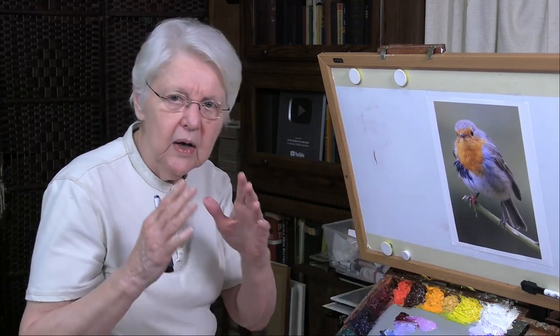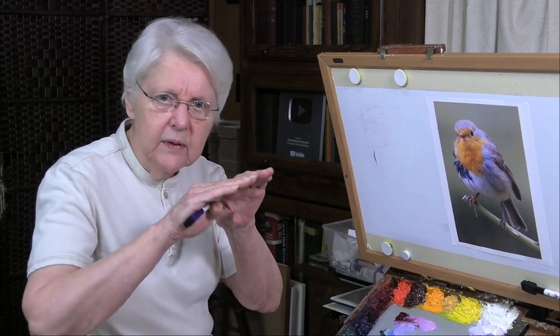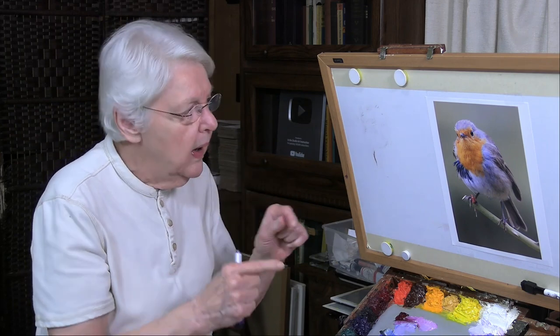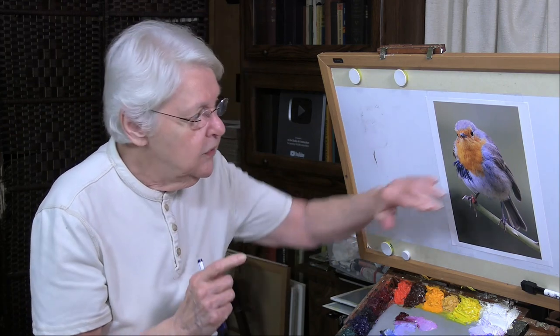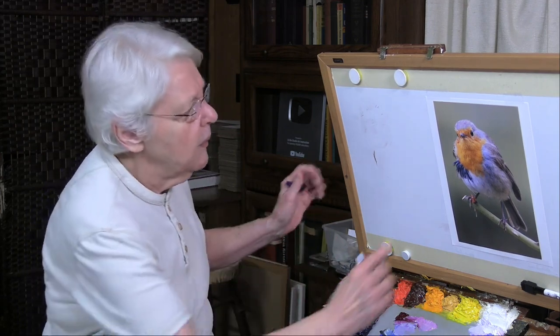If you take the attitude of looking for angles — which direction is that going, is it a straight line, are there sequences of straight lines? — I think you'll find that you'll come much nearer to being able to draw the shape that you're looking at. So let me guide you through how that can work for you.